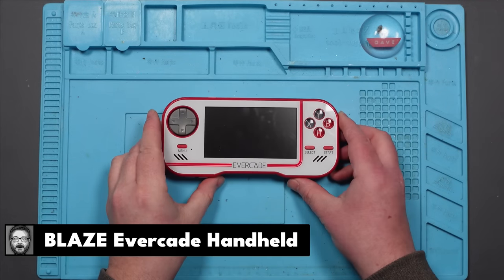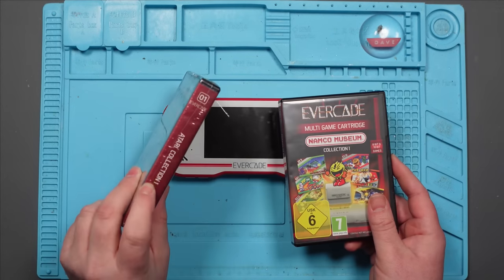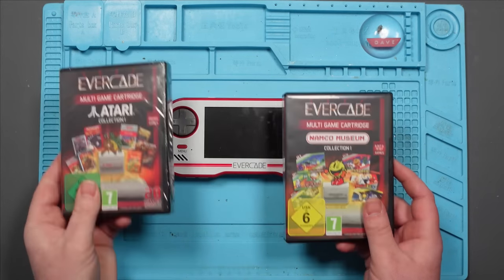I got this for £40 off eBay, which is quite a lot, but it did come with two games, one of which is still sealed, which is nice. Considering the games are £15 to £20 each to buy new, I think that's not a bad deal.